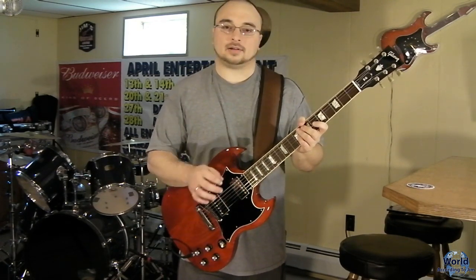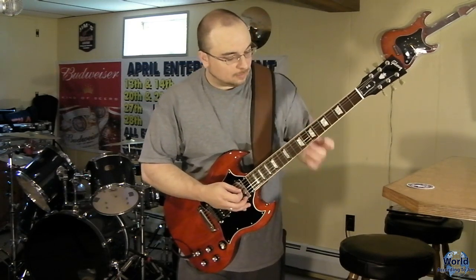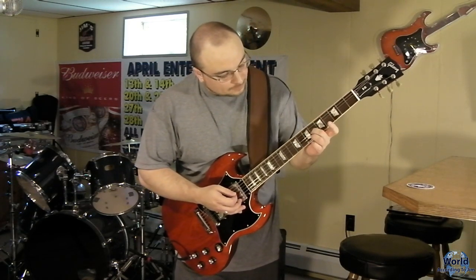To start out, it does a little picking pattern. It's going to be on your G, B, and E string.